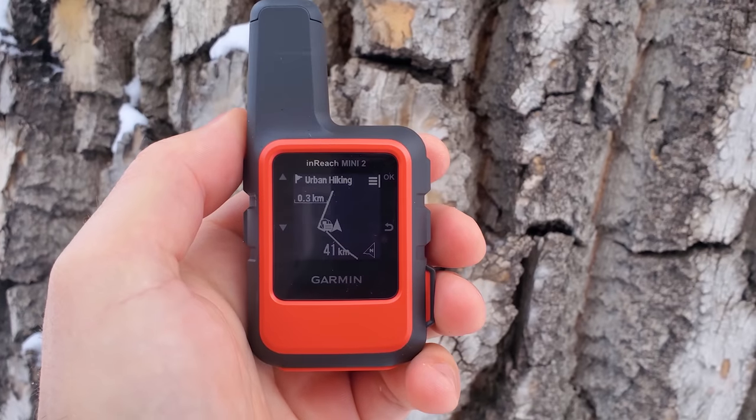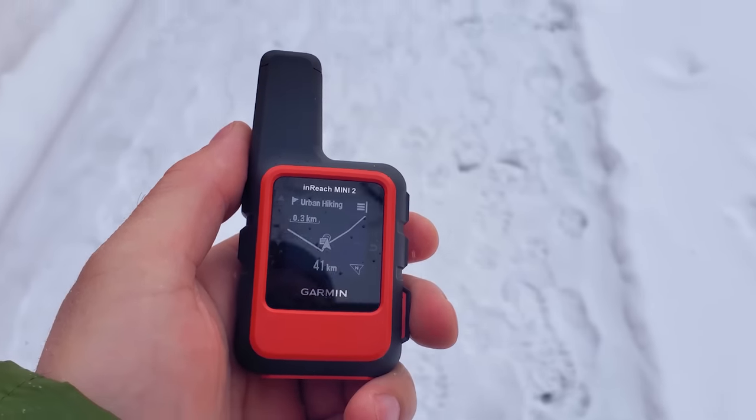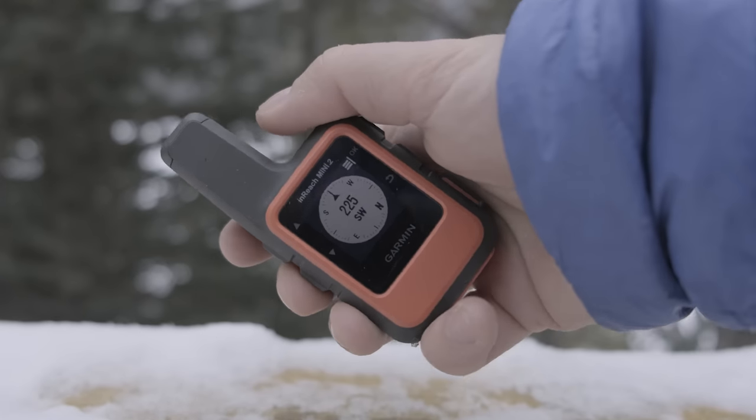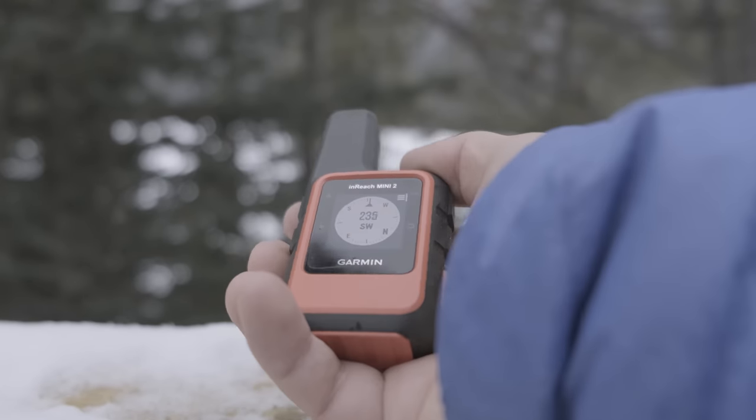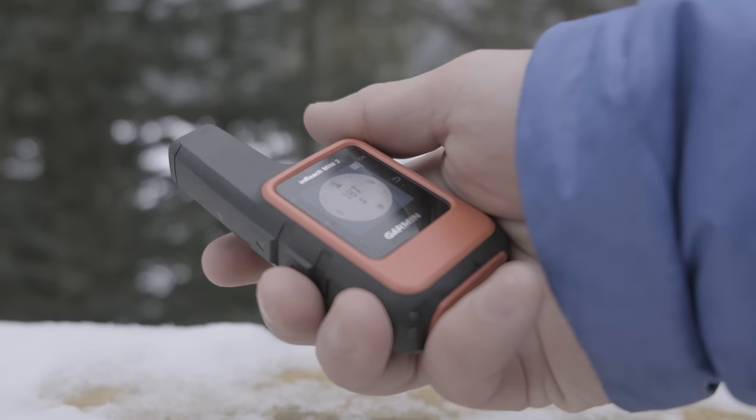The Mini 2 connects to the Explore app, compared to the Mini 1 which uses the Earthmate app, and that allows you to upload routes really easily to the Mini 2. You can then follow those breadcrumb routes on screen — there are no topo or landscape features on the map, but for basic navigation that's fine. There's also a much better electronic compass inside the Mini 2; the compass on the Mini 1 was pretty poor, so that's a nice upgrade.